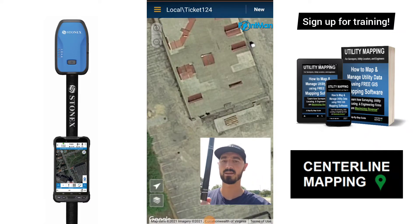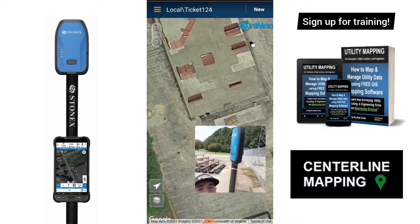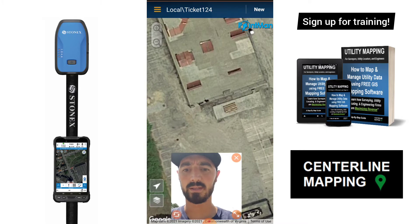Hey everyone, I'm back at this electrical line. I want to show you how we collect the data so that we can create maps and give those to our customers after we locate their underground utilities. I've got the Stonex S500 for today's utility locating and mapping, and I've got Point Man opened up. I've got the electrical line right here.